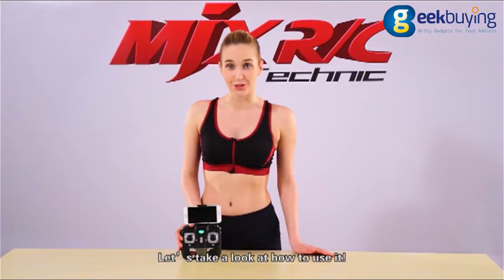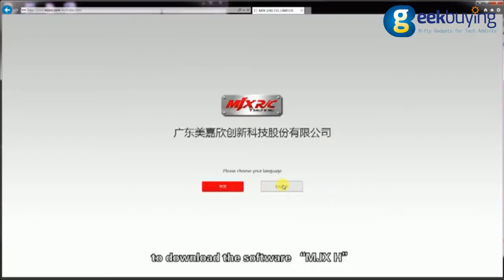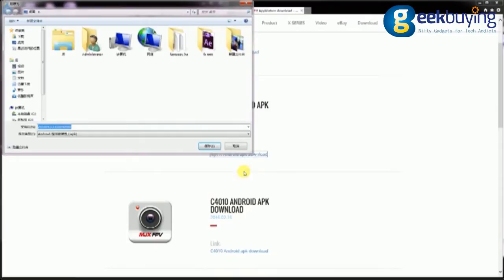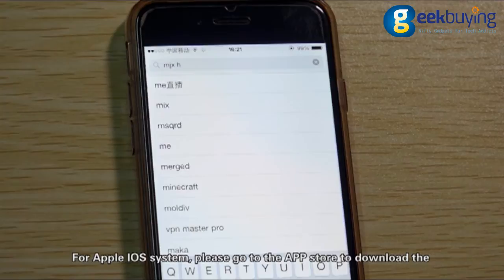MDX developed a very powerful phone app for the drone of this series. For Android system, please visit our website www.mdxrc.com to download the software MDX8. For Apple iOS system, please go to the App Store to download the software MDX8.